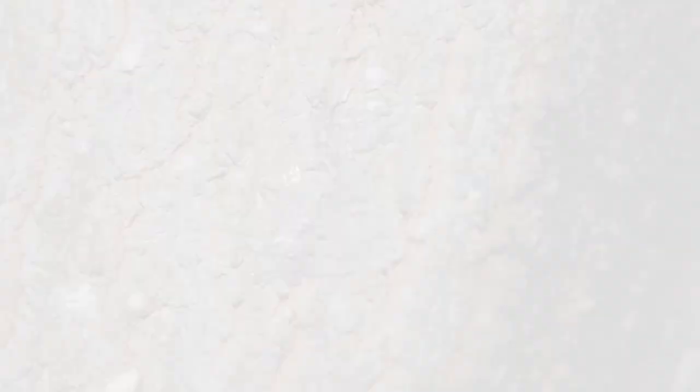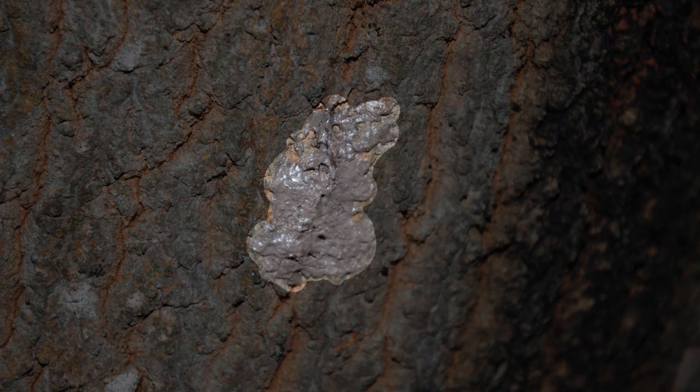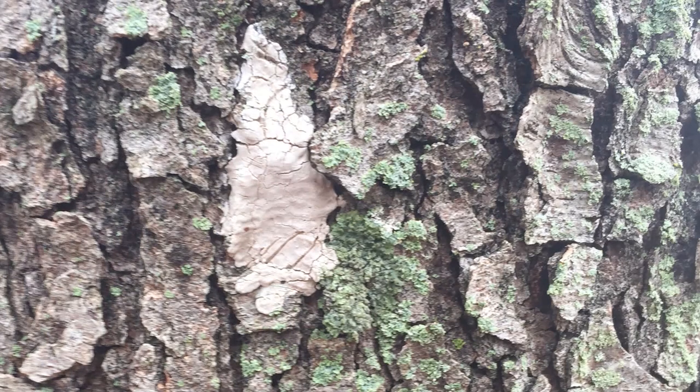Spotted lanternflies are especially drawn to Tree of Heaven. Their egg masses blend well with Tree of Heaven bark. Can you see the egg mass on this Tree of Heaven trunk? They are good at blending in on the bark of other trees, too. Can you see the egg mass here?